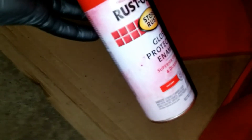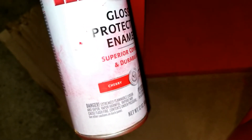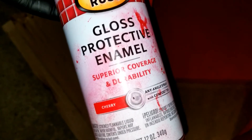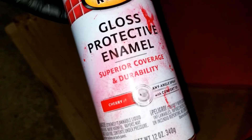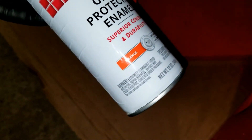If you're curious what kind of paint color this is for your future project — this is what I used: Rustoleum cherry, glossy protection with superior coverage and durability. This is just a 12-ounce, which is 340 grams. I also have an orange one. I was thinking I could paint this box orange like the previous one, but I decided not to — I want a different color.